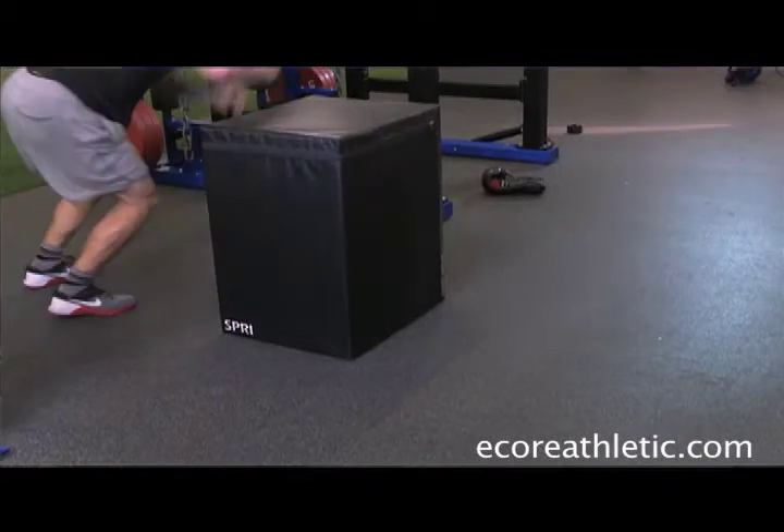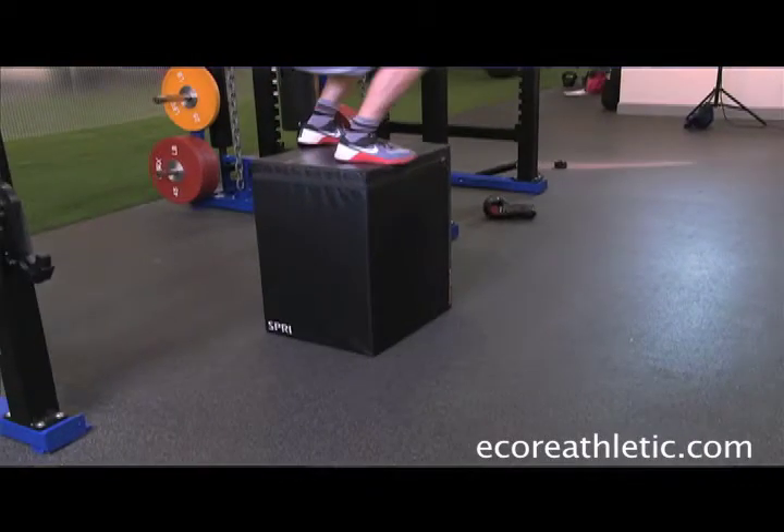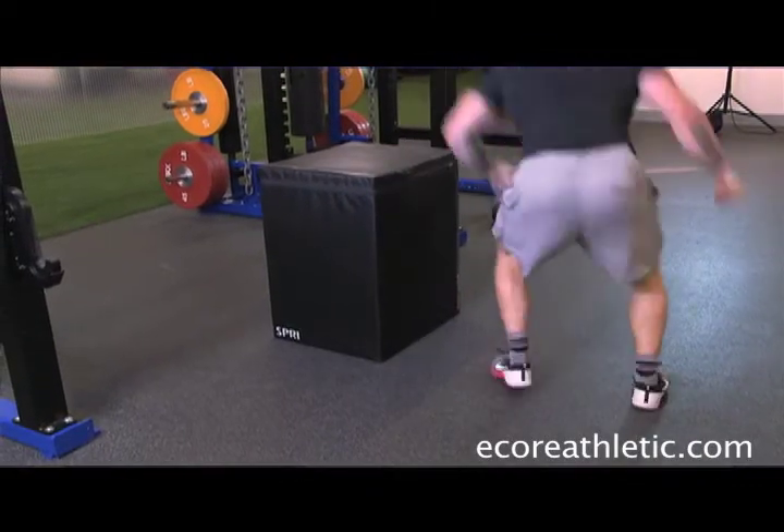I just got done training on the Monster Roll. It was much softer than expected, but still firm enough to withstand some heavy load. When I landed coming down on box jumps, it was a lot softer than I was expecting.